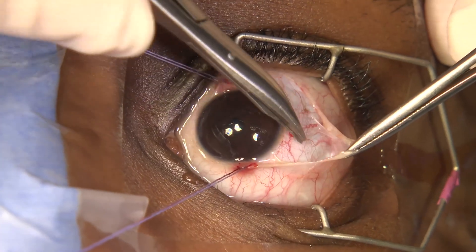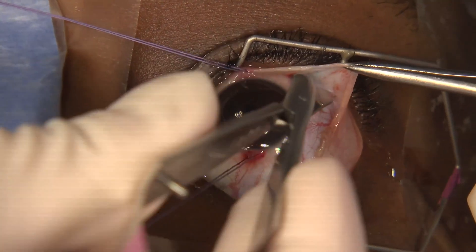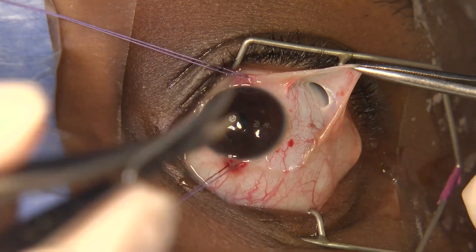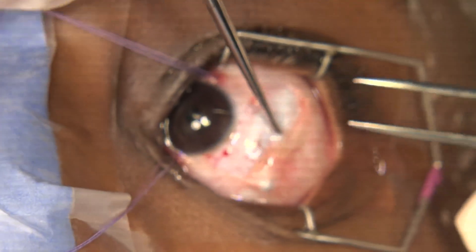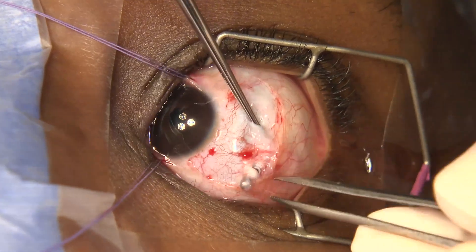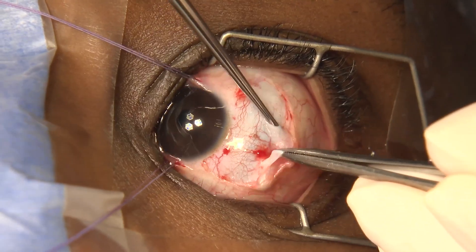So now we've got the conjunctiva open. Always warn your anaesthetist — the lateral is not so bad, but the medial can really give an oculocardiac reflex and slow the heart. So we're down onto the muscle, hook straight back up — go down one hole and up the other — and just listen to the heartbeat when you're doing that to make sure they're okay. You will get Tenon's; that's normal, so pull the Tenon's off.